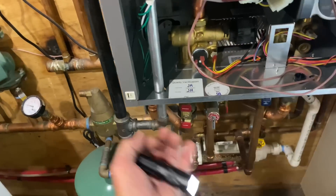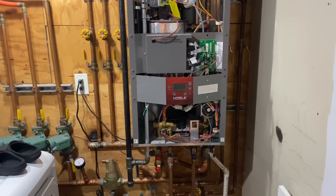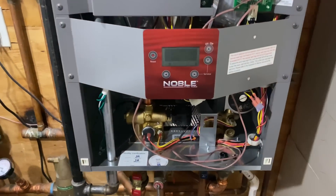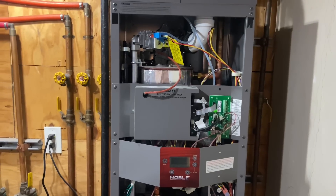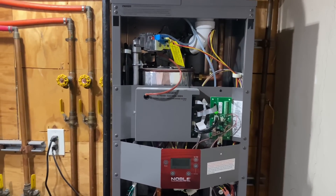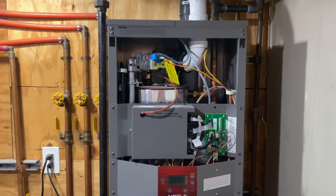You pull out from the bottom and then lift up. We don't see many Lock and Vars in the service end of business because they're quite reliable. We've installed a total of four Lock and Vars in Pipe Doctor history. They're great machines. We prefer the Green Star by Bosch and the EcoTech by Weil McLain.